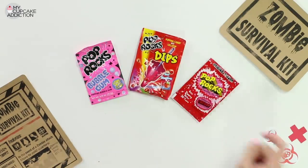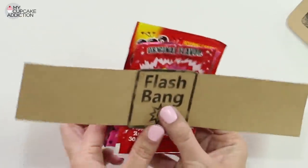My pop rocks are going to be my flash bangs, so I'm just going to piece them together and then tape their little template at the back.